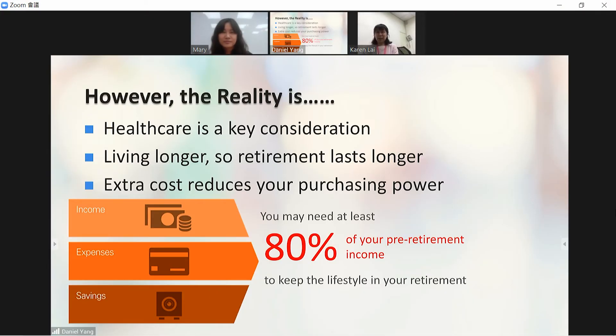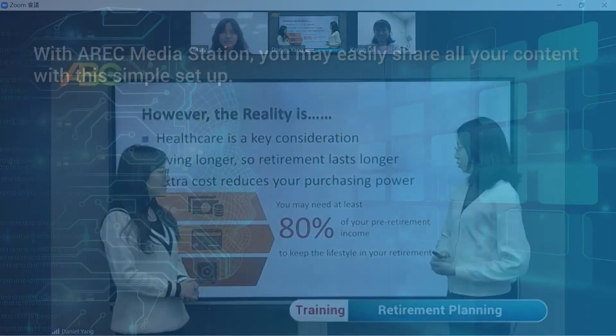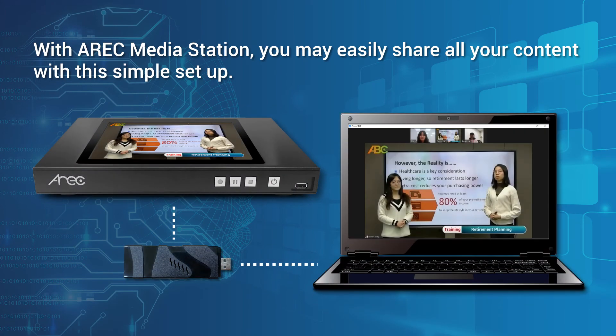If you use Google Meet, you may also select the video and audio source in the same way. With the Eric Media Station, you may easily share all your content with this simple setup.